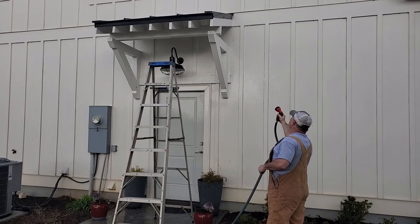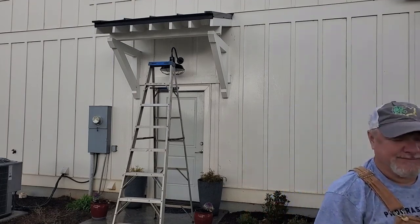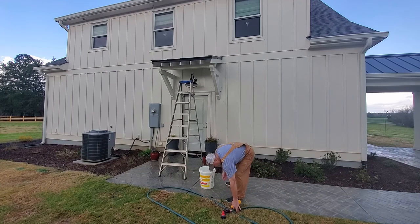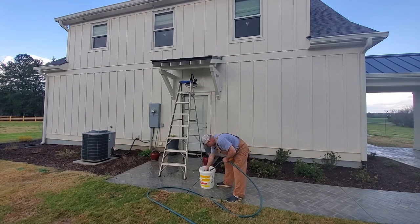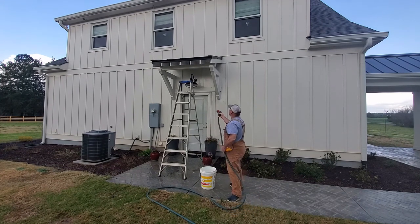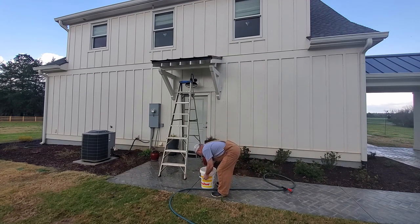Let me go get my bucket, soap, and a sponge and wash this down a little bit. I've got my bucket here and I'll put some soap in it. They've probably been back since I've been gone and tried to get going again because they are persistent. There's a lot of mud under the grass. Let me see if I can get up there and clean this up a little bit.